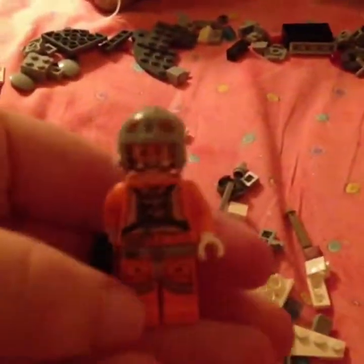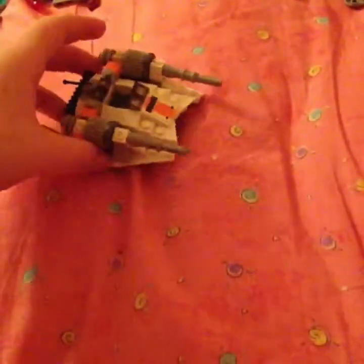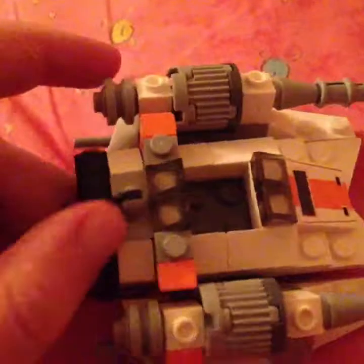And here's the little Lego guy. He's cool, he's awesome. That's a lot of Legos — just give us a minute. Okay, we're back. So we put the Lego together and that's what it looks like. It's this awesome aircraft thing.